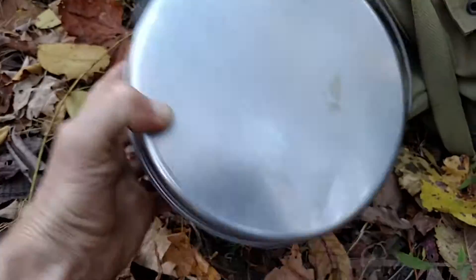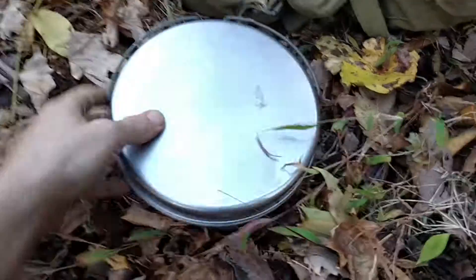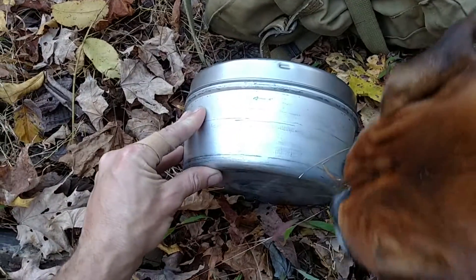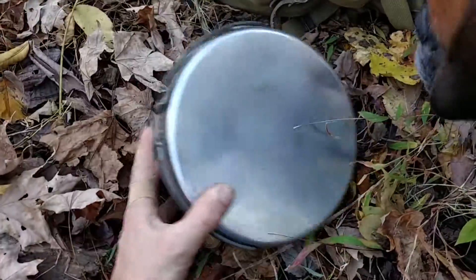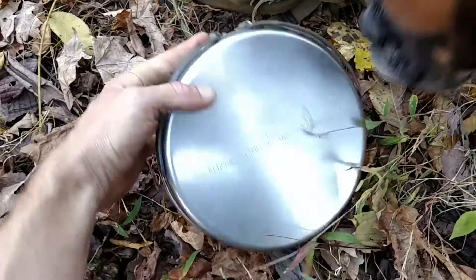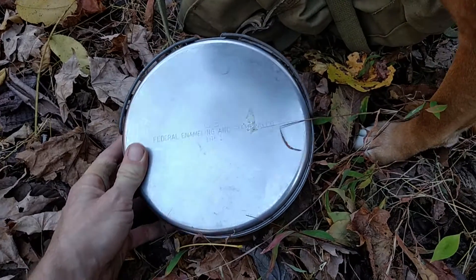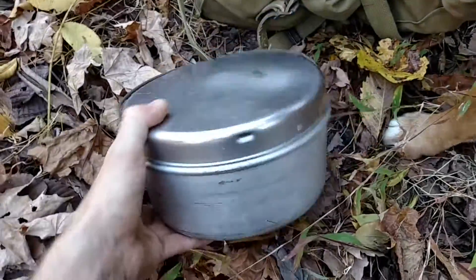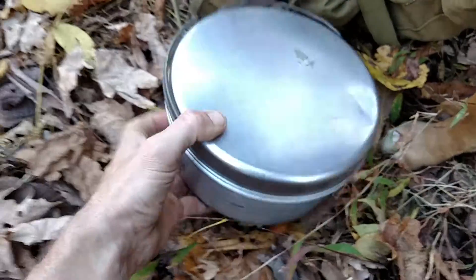This big thing here is what they call the mountain cook set or arctic cook set. It's definitely large — stainless top with two aluminum pots, one of which nests exactly inside. The dog knows I keep food in there. It's a real sturdy piece of gear, and every now and then you can find these cheap. I think I only have $20 in this one.